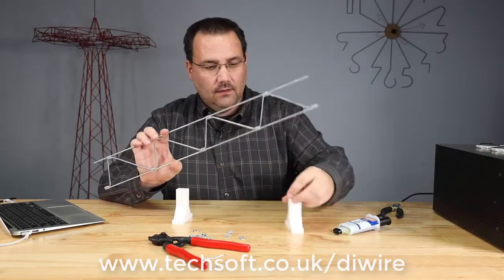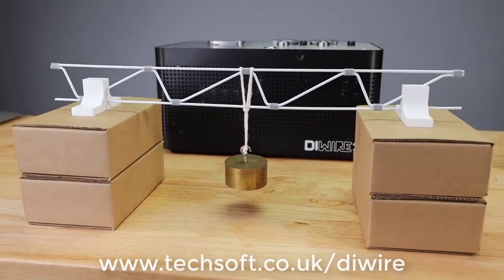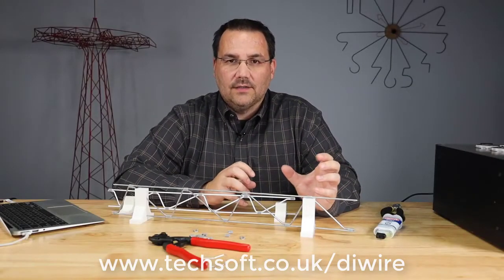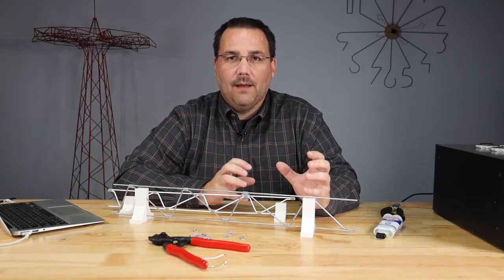I also 3D printed some truss holders, and this allows me to do some testing for the truss and also some design changes. I could do a K truss or a W truss, or build a box truss, and do some measurements to see what's the strongest type of truss for my specific application.